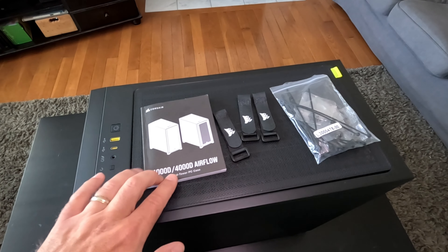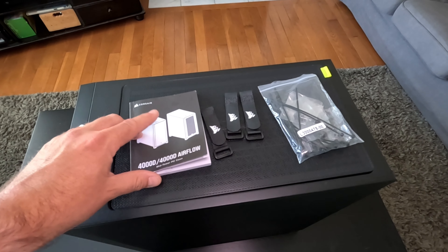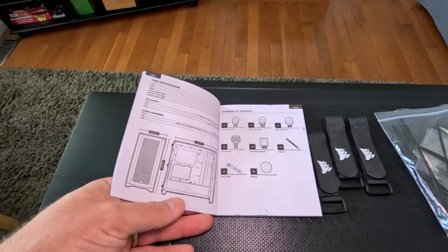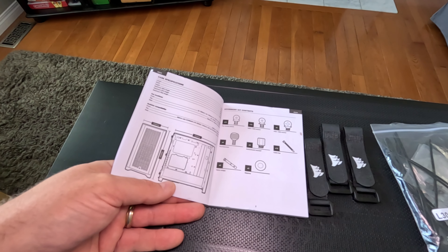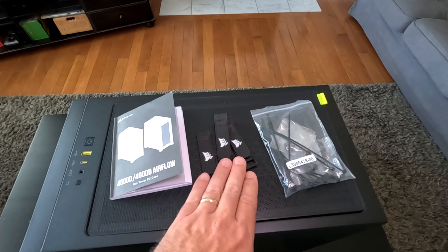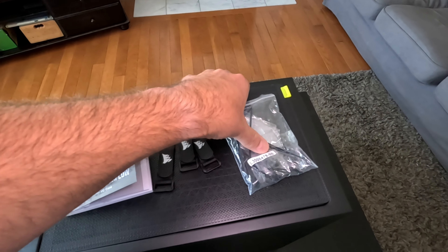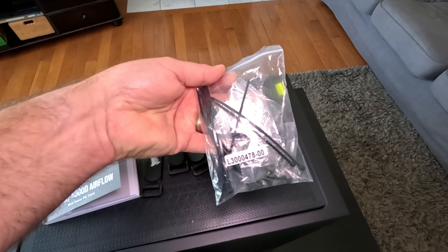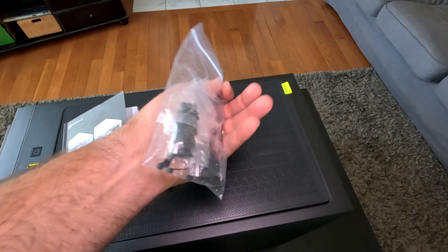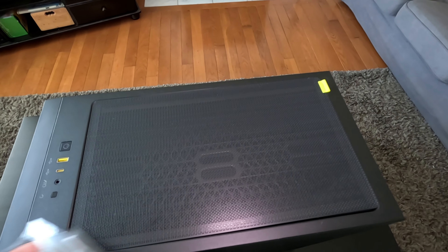So again, this is the Corsair 4000D airflow mid tower PC case in black. Now in the box, of course, you do get the instruction manual and it's got all these specifications there — I'll pop those up at the end of the video so you can pause it and have a closer look. Now as well in the box, you'll get some velcro cable ties with the Corsair logo on them and your pack of screws, all your standoffs, different things like that. There are some zap straps in there as well for tying down all your cables.